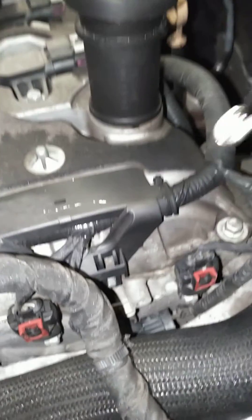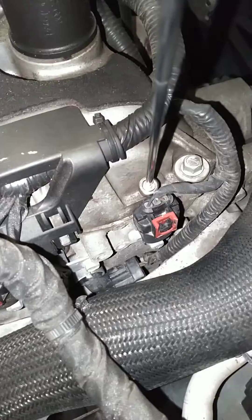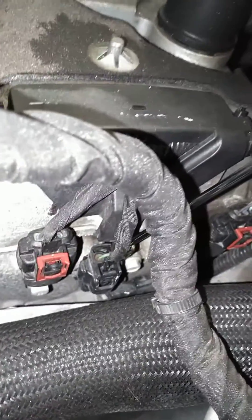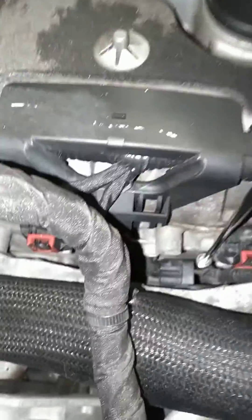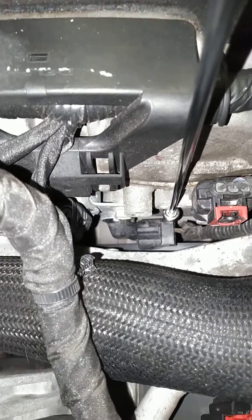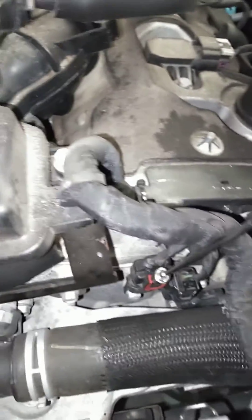Right here is going to be your camshaft position sensor. This next one in line will be your intake camshaft position actuator solenoid, and right below it is going to be your exhaust camshaft actuator solenoid. Then over here will be your intake camshaft position sensor.